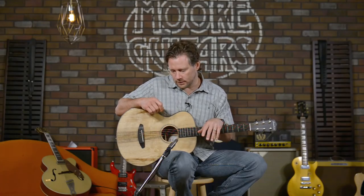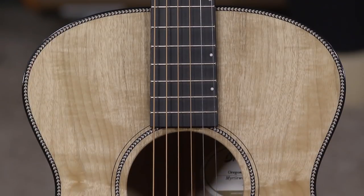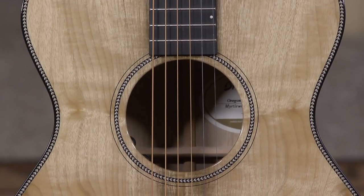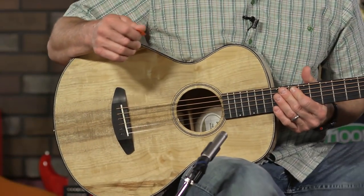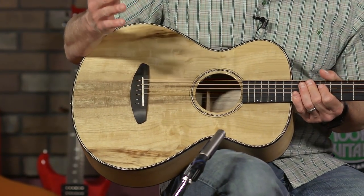Myrtlewood is indigenous to that area of the country up in Oregon where Bend, Oregon sits, and they've really done well with this. This guitar has Myrtlewood back and sides, Myrtlewood top, and it is a satin — almost gloss. Another company might call it quiet satin, and this is very quiet too. It's got a gloss top that really brings out the colors and the striations of the woods — the chatoyance, as someone once told me at the factory.